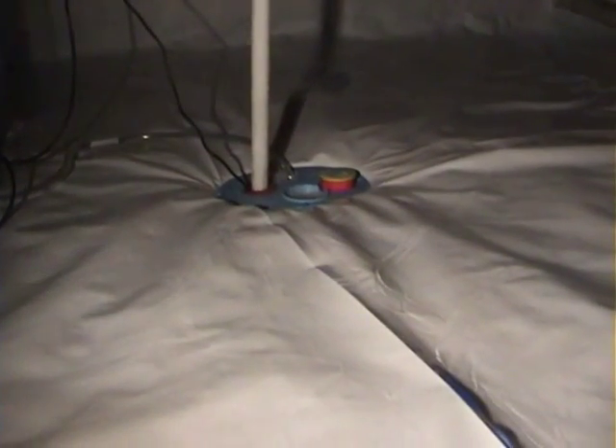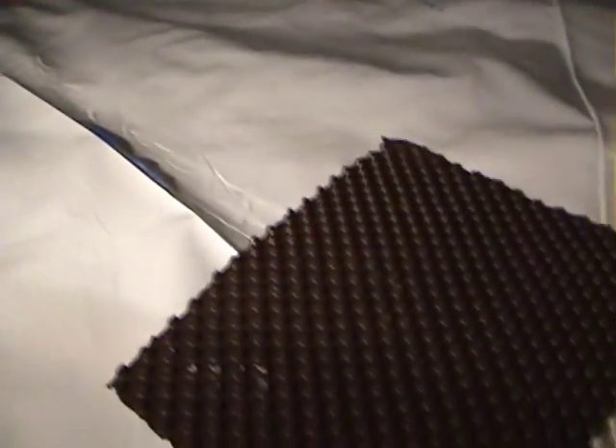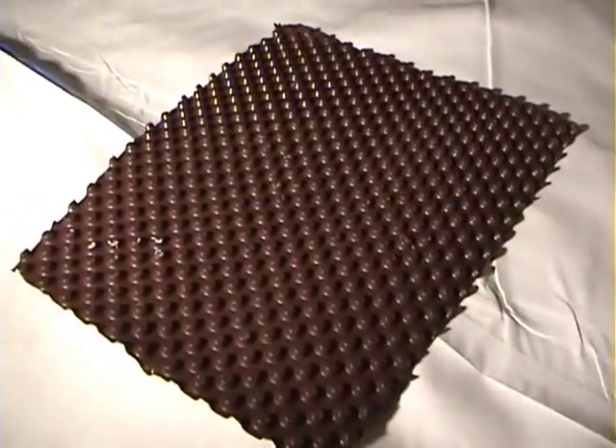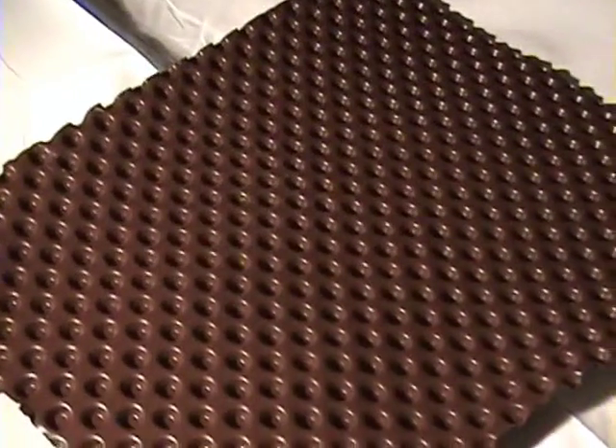The before picture you saw earlier, before the Clean Space was installed, had this dimpled sheeting down on top of the rock. That helps the longevity of the Clean Space liner — it's a buffer, if you will. Plus, with the dimpled sheeting, water can migrate quicker to the crawl space sump.